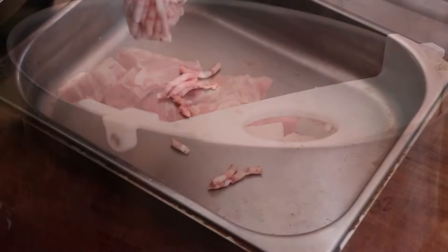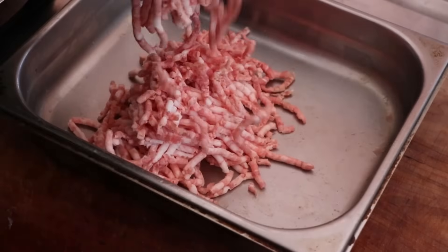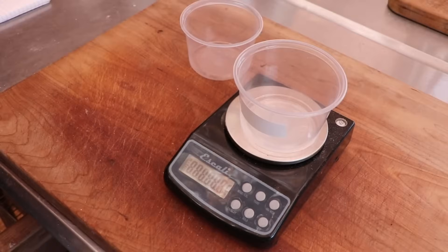The grind on this particular sausage is going to be a six millimeter grind. Now, if you want to play with the grind and do different sizes, you can certainly do that, but the recipe that I read called for six millimeter, and that's what we're going to go with. And I got to tell you, it looks beautiful.